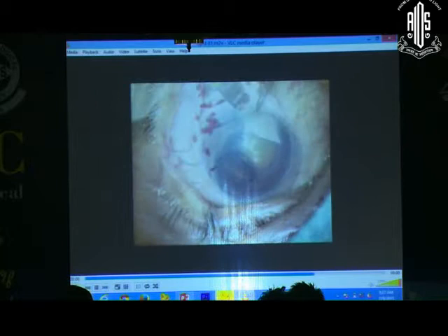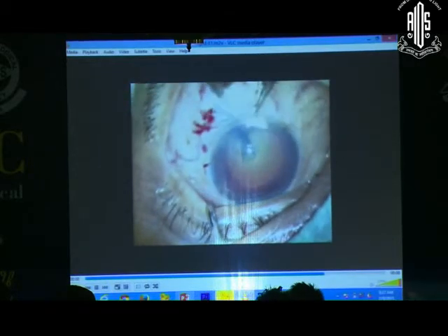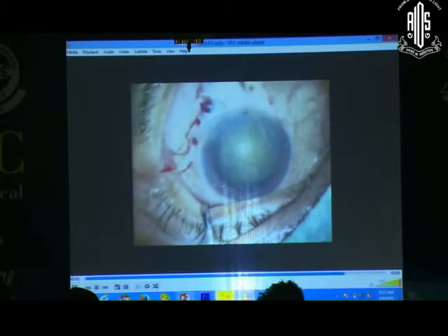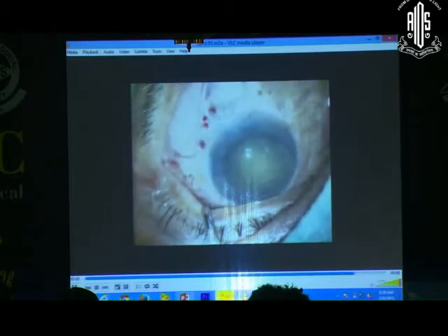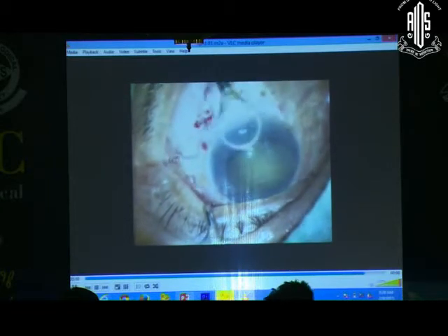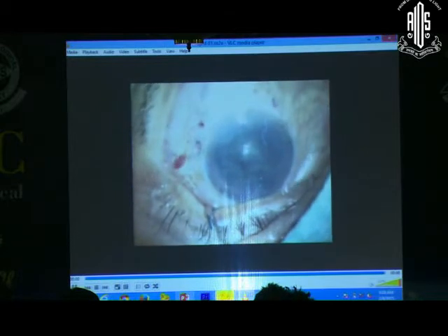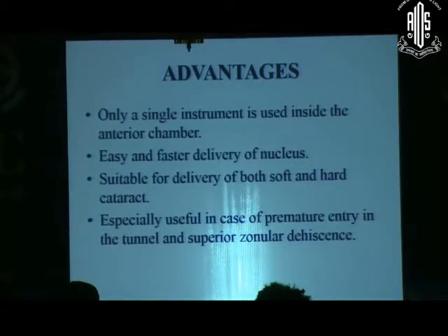The capsulorhexis should be large — a minimum of 6 mm should be there. With a little hydrodissection the nucleus will be prolapsed; one end is prolapsed and then we insinuate and take out the nucleus very easily. Only a single instrument is used inside the entire chamber, causing the least disturbance possible. It allows easy and faster delivery, suitable for both soft and hard cataracts, and is specially useful in cases of premature entry in the tunnel and superior zonular dehiscence.